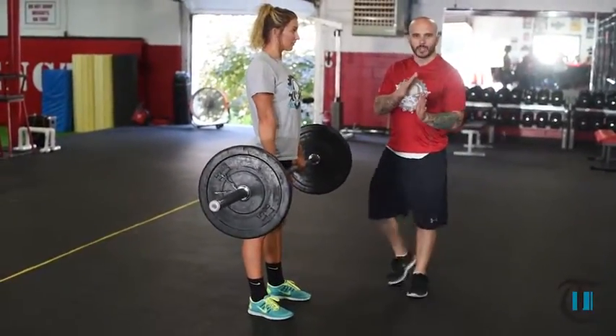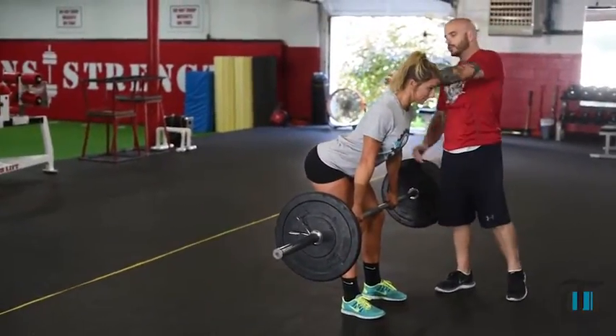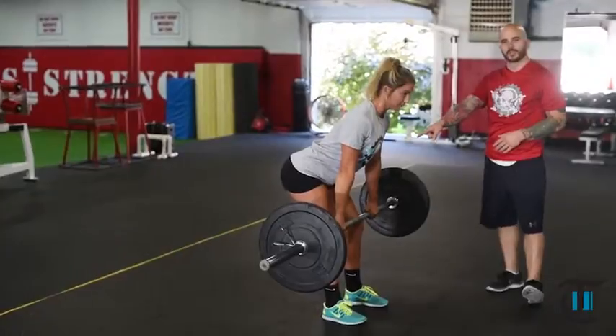Now we're going to get in the correct posture and correct setup: feet underneath the hips, chin away from tailbone for a neutral spine. She's in good positioning here, all the weight distributed evenly and driving through her heels. That's the position we want.